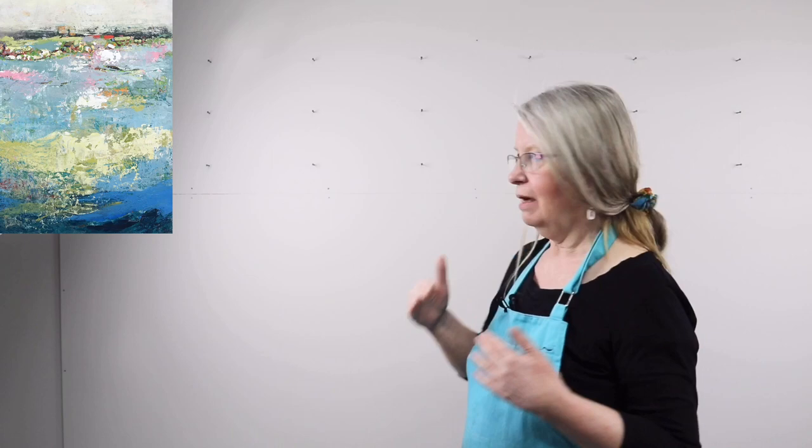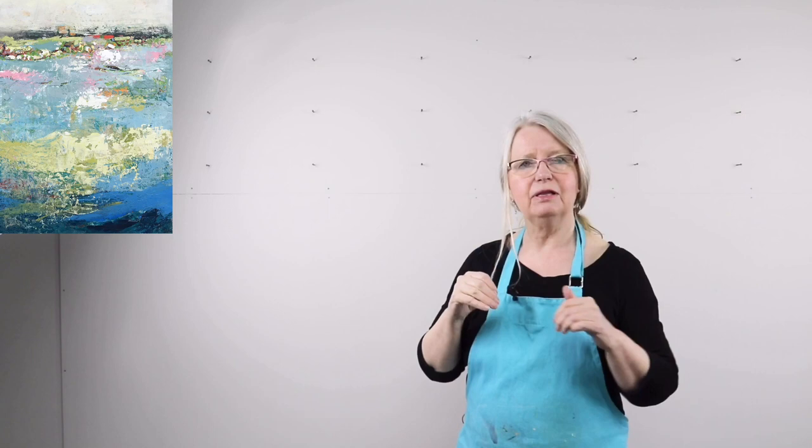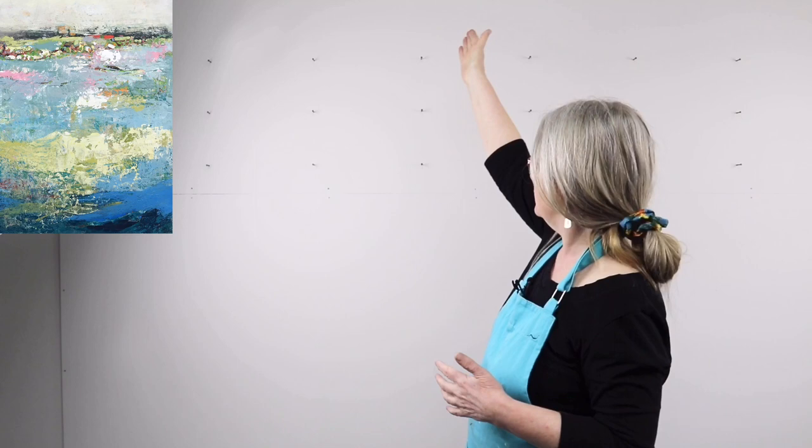Then I measured where I wanted the actual screws to be — and of course more can be added. I used my eye level as a guide for where I wanted the screws. The bottom row is about my eye level, and when I put canvases on it I can put them higher depending on the size of the canvas. There's also another row further up that you can't see in the video.